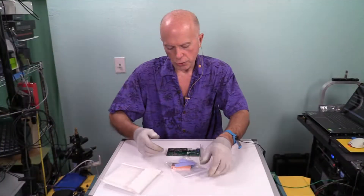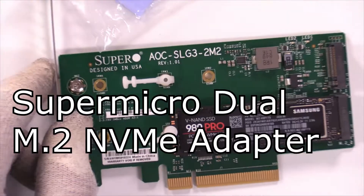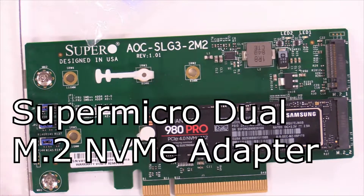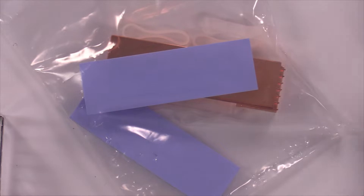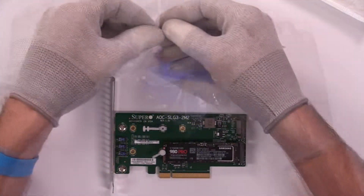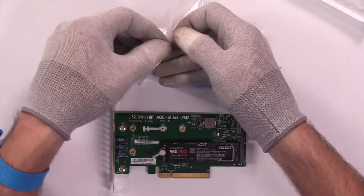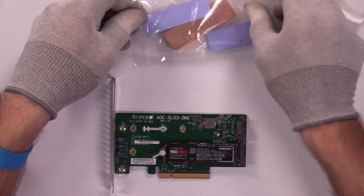If you're working on something like the Super Micro dual M.2 NVMe adapter, since we have two M.2 NVMe drives, we're going to have two heat sinks. That gives us more bang for the buck — not only because we get better cooling with copper, but because we need two and we have two. We don't have to buy two separately.